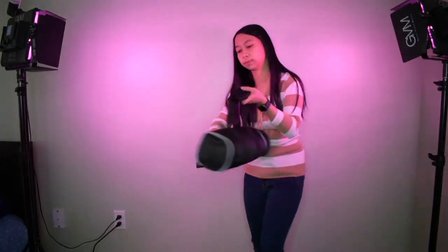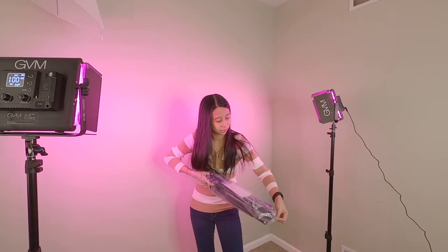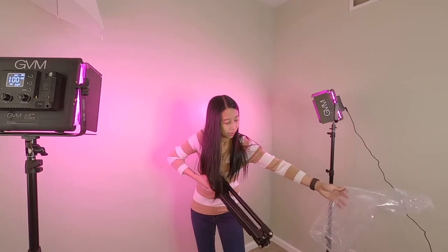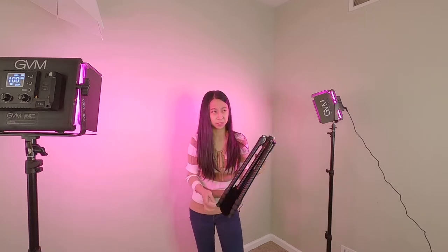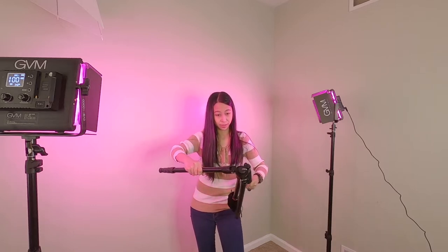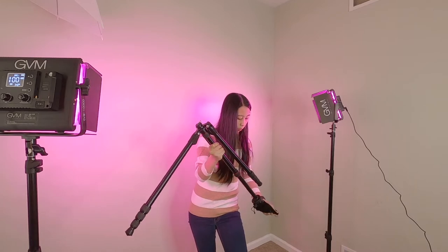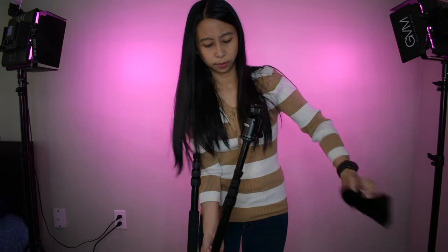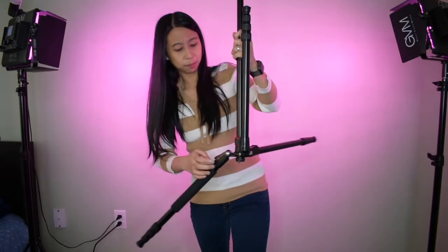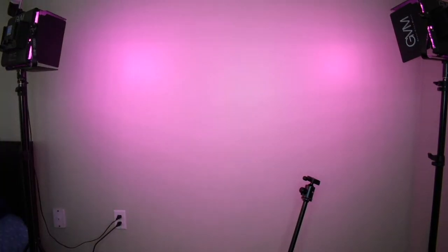Wow, this looks so expensive. Oh, this is different from my other tripods. ESDDI — I'm already impressed. This is not an ordinary one because I have other tripods and they're cheaper.